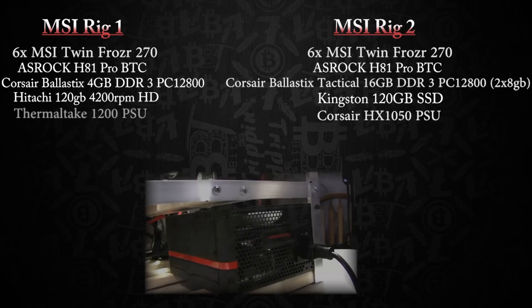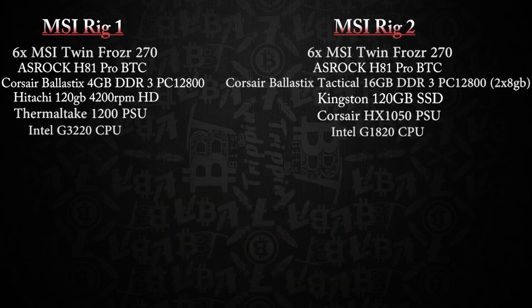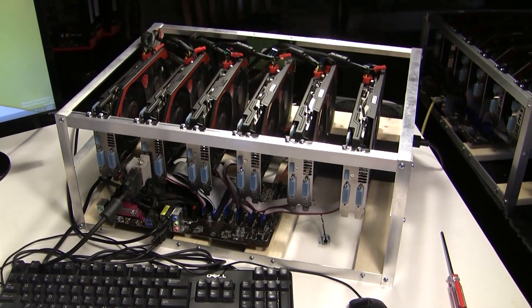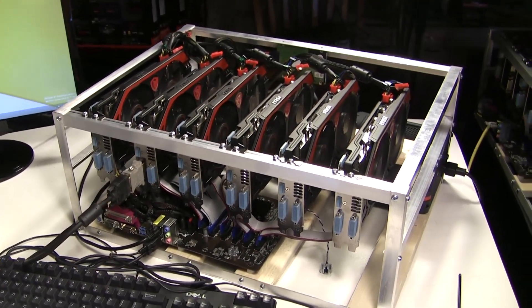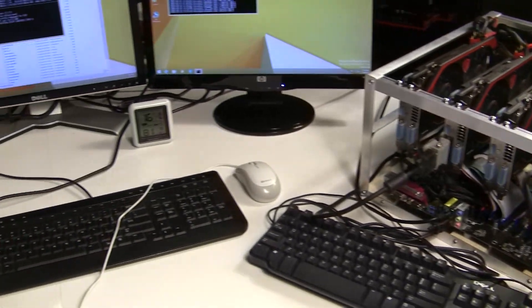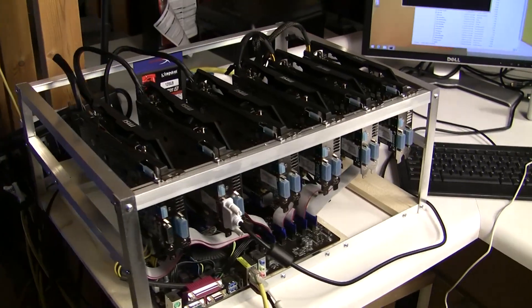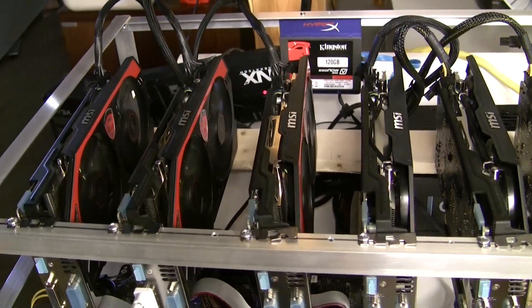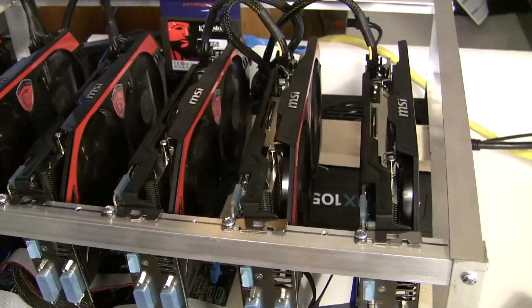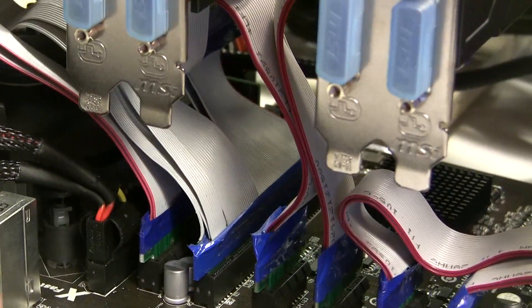Additional differences: one will have a 1050HX power supply from Corsair, the other a 1200-watt from Thermaltake. One will have a G3220 Haswell processor, the other a G1820 processor. Short of that, both will be using CGMiner 3.7.2 and the default drivers from a fresh Windows 8.1 install — we did not put the Catalyst drivers on, and we've had a lot of good success with that.